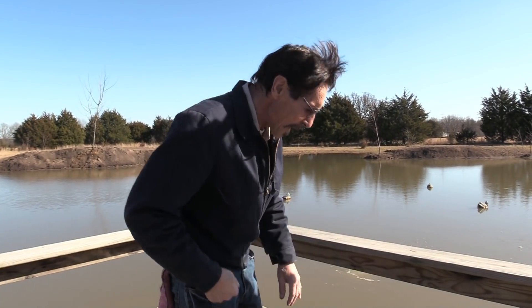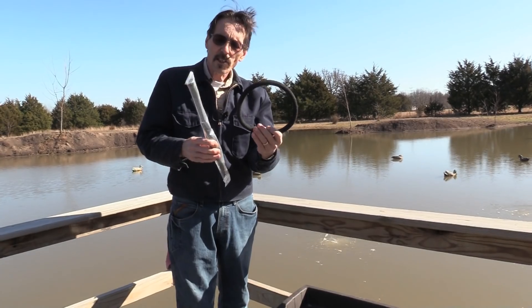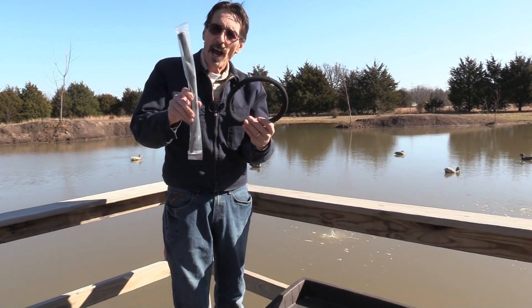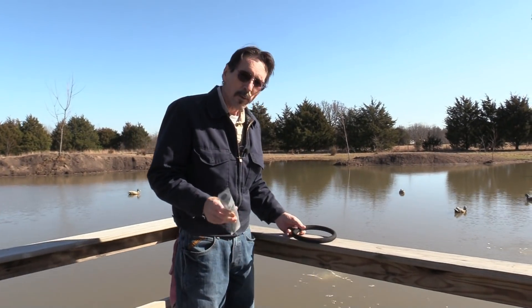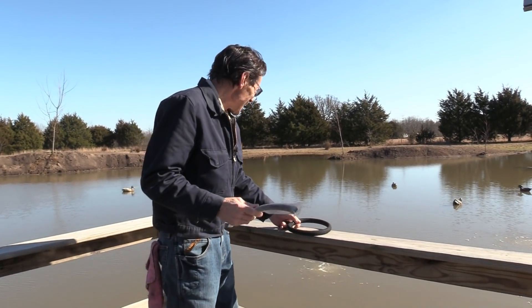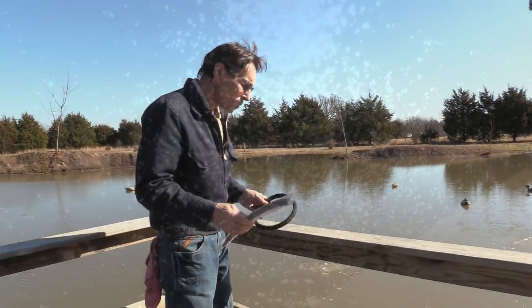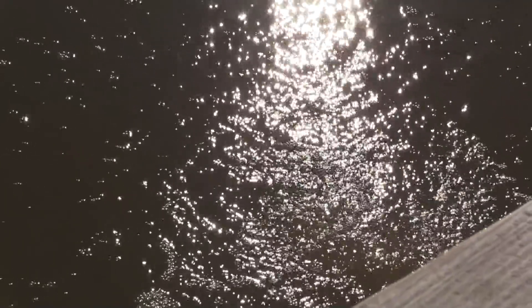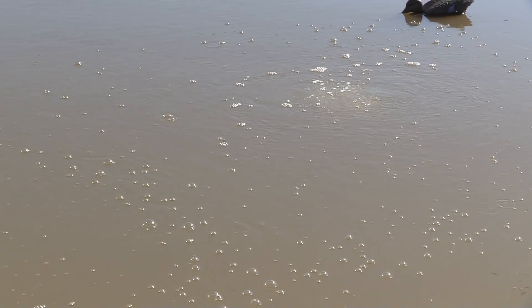Here's a problem I found with pond aeration and using these types of aerators. One's just a rod, and the other type is the ring. To give you an idea of what the bubbles should be looking like that come out of these aerators, it should be very fine, very tiny bubbles.